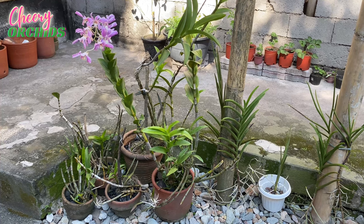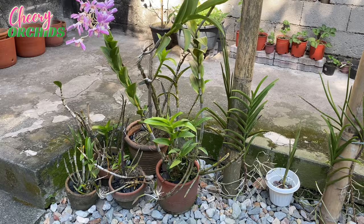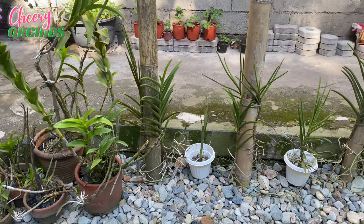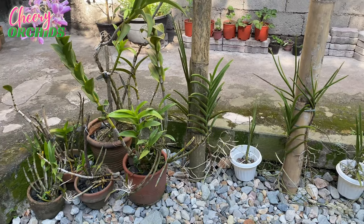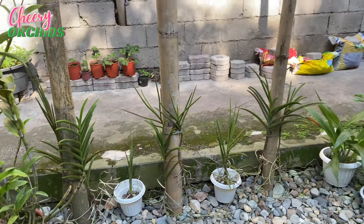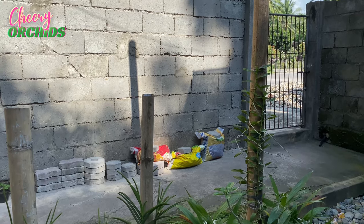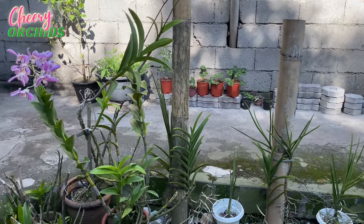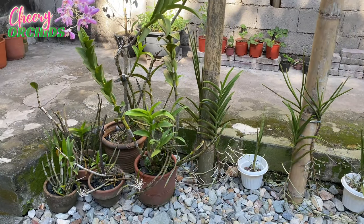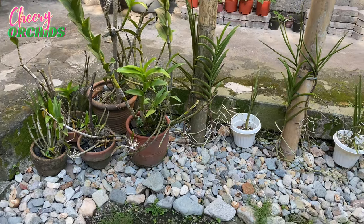First is this part of the garden with the dendrobiums that I planted in big clay pots or large pots, and also some of the vandas that I mounted on bamboo poles. Today is very hot — it is 2 o'clock in the afternoon — but my garden is already shaded during this time. And I am happy and proud to show you that I already cleaned this part of the garden.